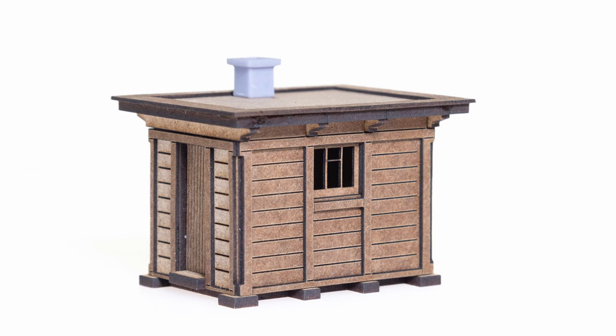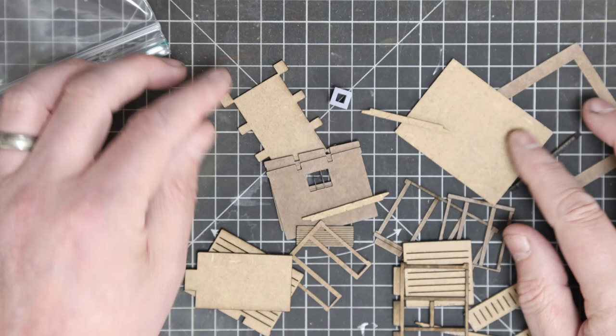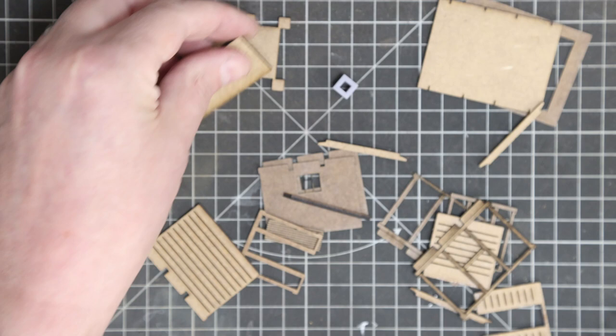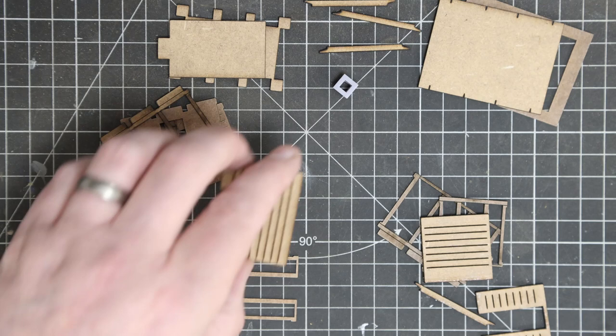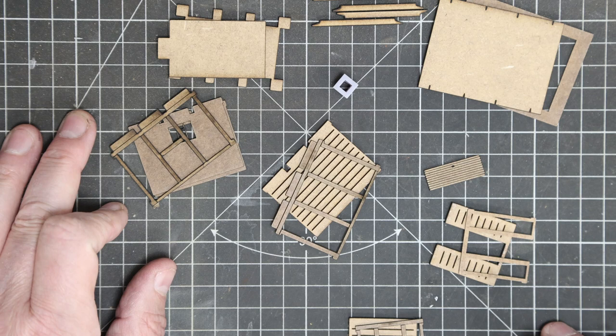Welcome to Bunter's Yard. This is the assembly guide and paint guide for the LNER platelayers hut. If you've come by this video via the QR code on the pack of the platelayers hut that you purchased from us, thank you very much for your purchase. If you've come across the video via search, recommendation, or you're a YouTube follower, thank you very much for tuning in.